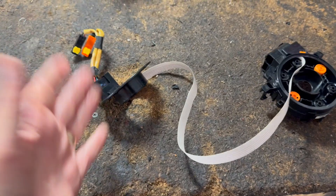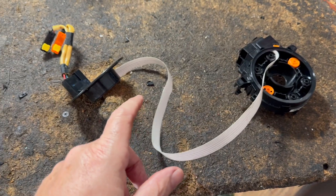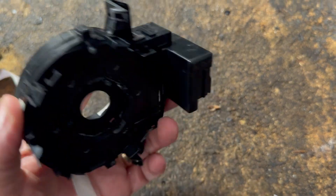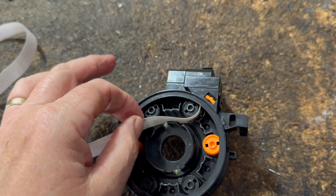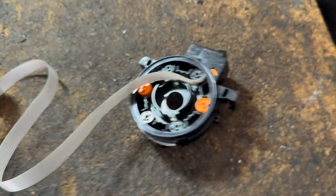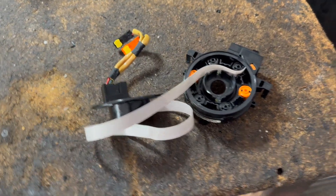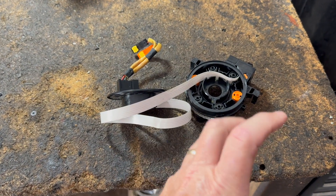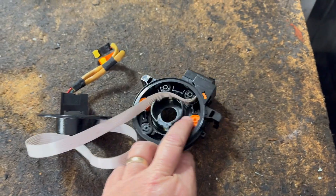If your horn doesn't work, or if your ABS light is on — it controls a lot of different things that happen to be in the steering wheel. It could be this. Sometimes they break, the connectors where they plug in can break or tear — usually it's the first one or the last one, and that can control whatever it is: the airbag, the horn. Telltale signs, especially if your horn doesn't work and you have an ABS light on, or your stereo controls don't work at all but work when you turn it on from the dash — that can all lead to this clock spring.